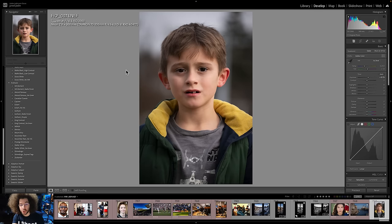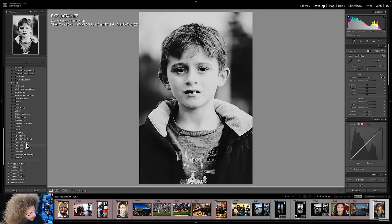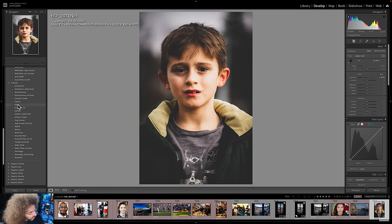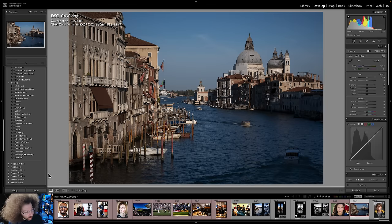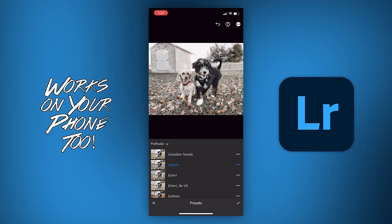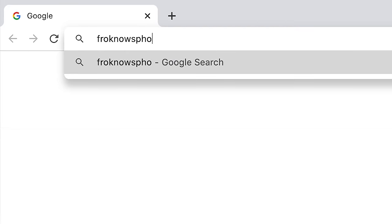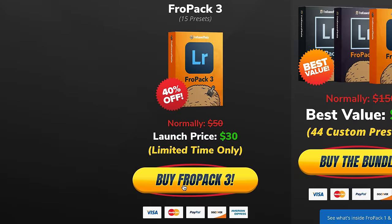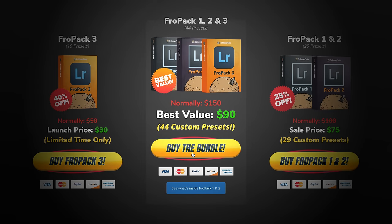I want to show you this photo taken with the 70-300 lens and edited with FroPack 3 — starting with Zoolander, Walter White, Prestige Worldwide, November Rain, Mount Airy, Mentos, King Contrast, Gotham for People, Eckert, Capone, Canadian Tuxedo, Almost Famous, and Fifth Element. But my all-time favorite from FroPack 1 is Skittles — one click and it looks fantastic. We created 15 custom Lightroom presets you can check out at froknowsphoto.com/fropack3, currently on sale. Or pick up the triple play bundle of FroPack 1, 2, and 3 to save even more.